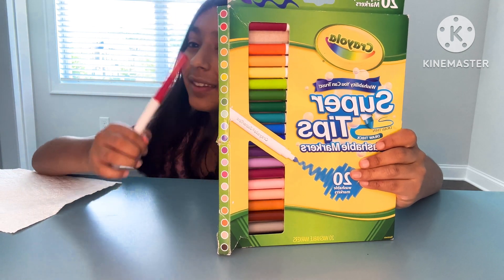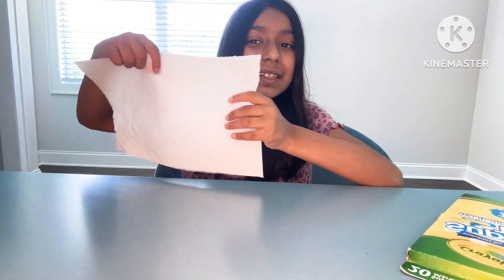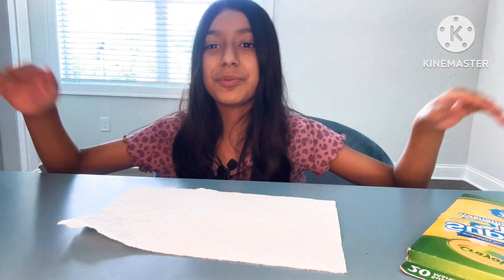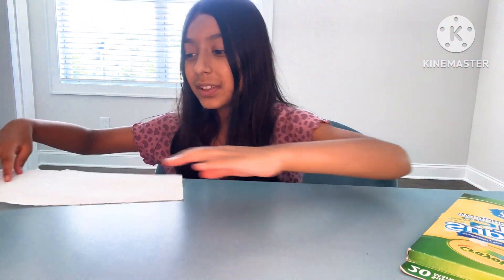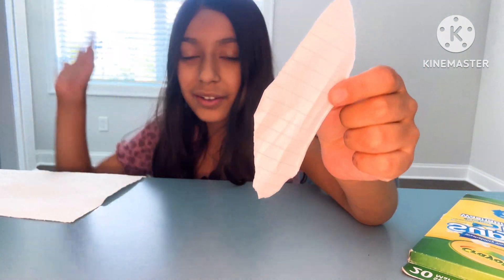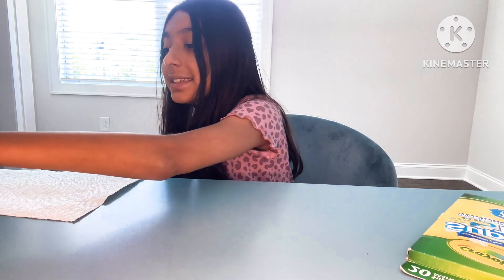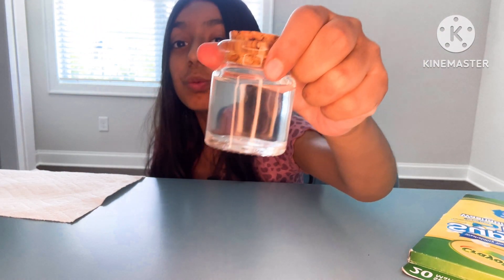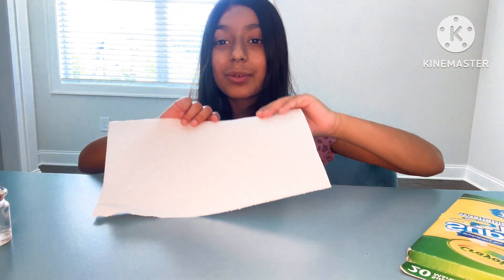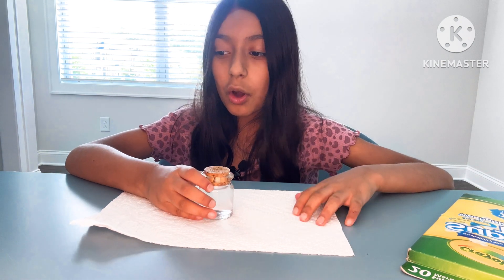When we dip the red in, the color will turn out as pink. We're also going to need tissue paper to make sure we don't make a huge mess. We'll need a piece of paper — it doesn't matter about the shape, you can just rip it off from anywhere — and a container filled with water. First, put the tissue paper on the desk and the container of water on top.